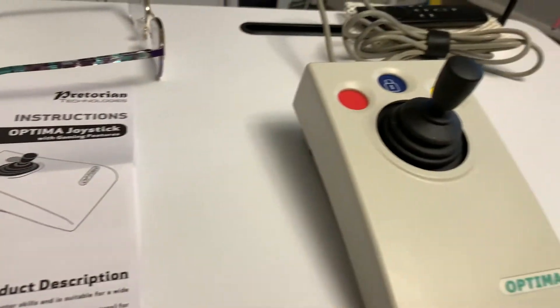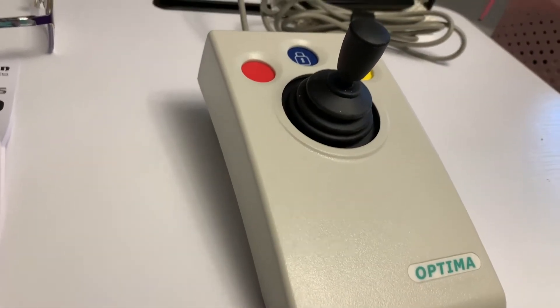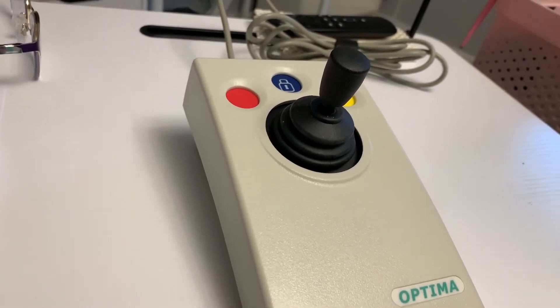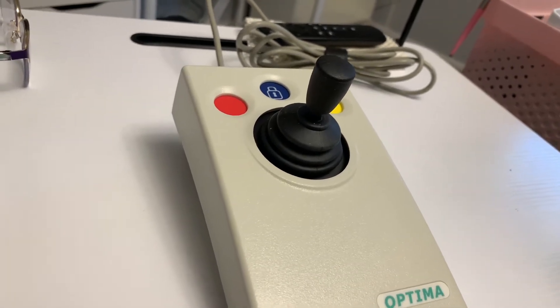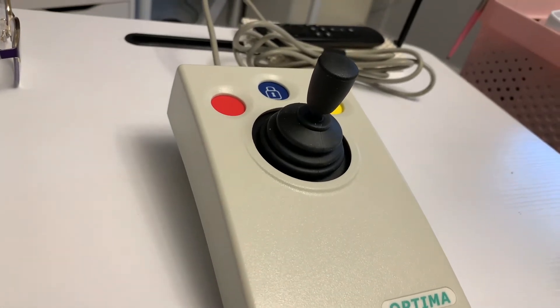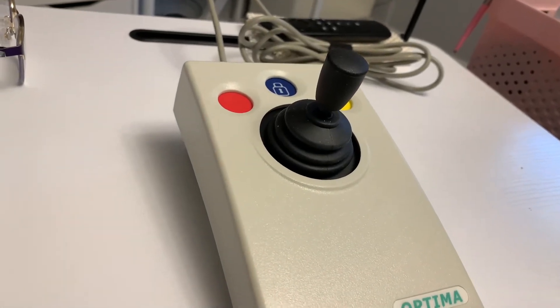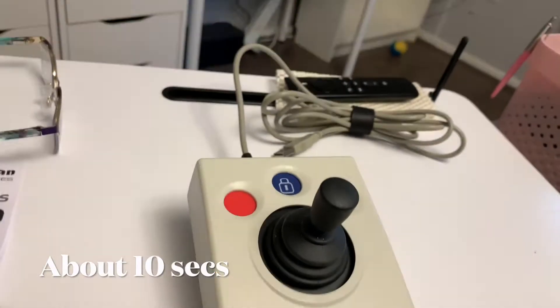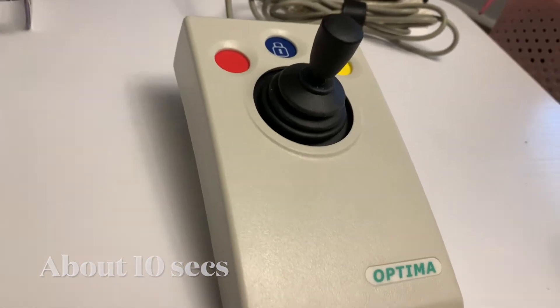So out of the box this does actually work as a mouse. To get it to work as a joystick, the instructions say plug it into a computer — this can be Windows, Mac, or Chromebook — and hold down the yellow and red buttons for about two seconds until you hear a beep.